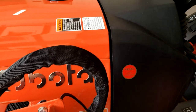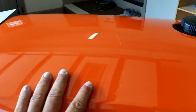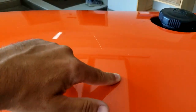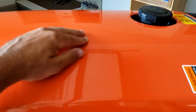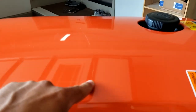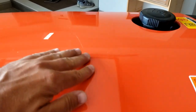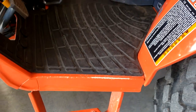Another complaint I have is the paint on this thing seems kind of weak. It made me sick that I did this to the hood. I found when I'm using the bucket for a lot of dirt work that once in a while I'm getting a little dirt spit on the front of my hood. But I actually did this damage by just having my gas can sitting on top of the hood — there must have been a little rock or dirt on the bottom and it scratched the heck out of the hood. It seems like the paint would have been just a little bit more durable than that.